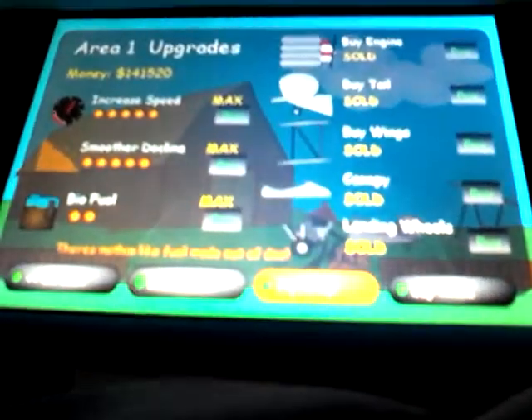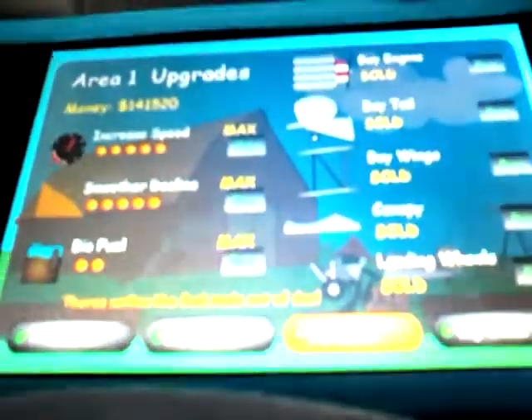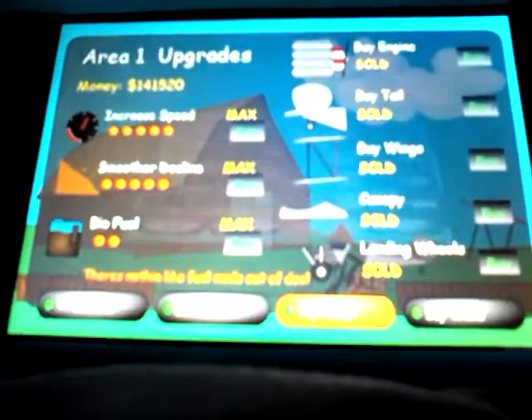Hey guys, I'm going to be showing you a little game you can play on the iPod. It's called Potty Racers 2. You can download it at the App Store. It's for free — you don't have to buy it or anything. So, I'm going to show you how to play.